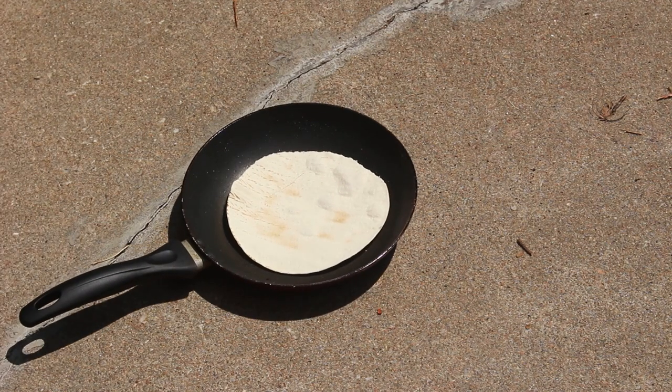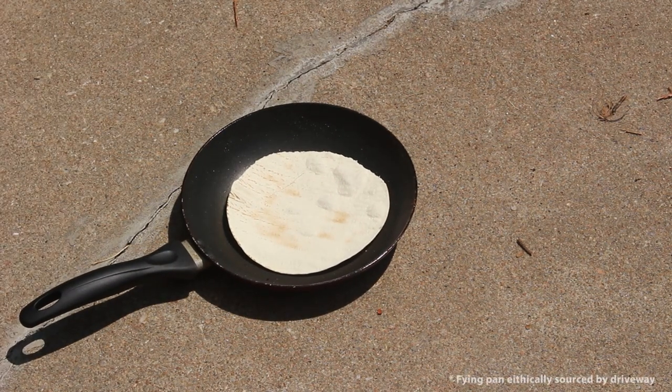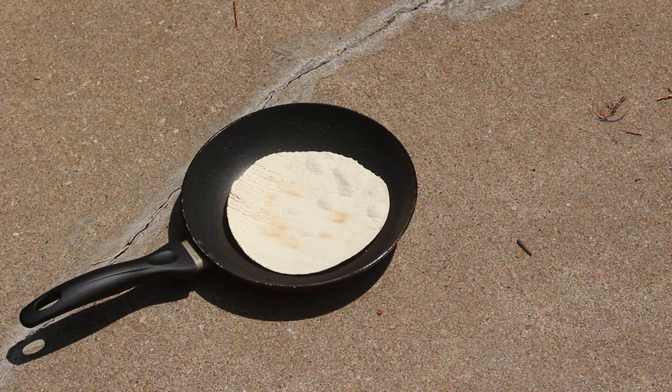Now that we've got all the ingredients, and it's so f***ing hot outside, we can cook it right here on the driveway. Alright, let's start right now. First thing you're going to do is put your pan down with a tortilla in it, and really let the heat from the driveway soak through the pan and kind of brown the other side.